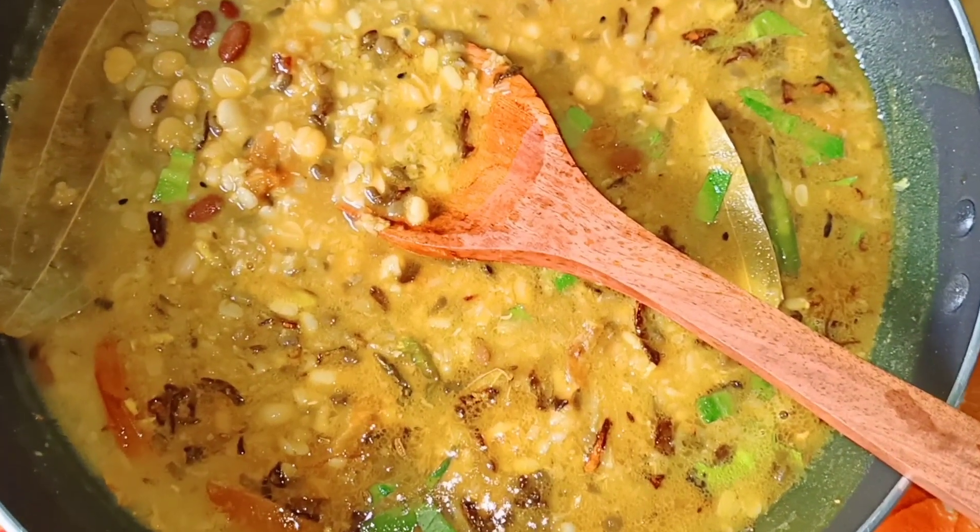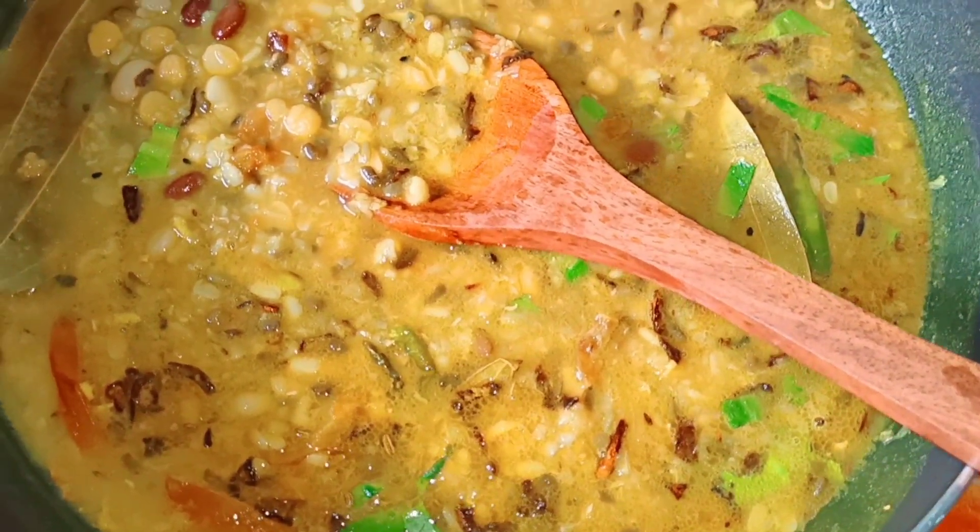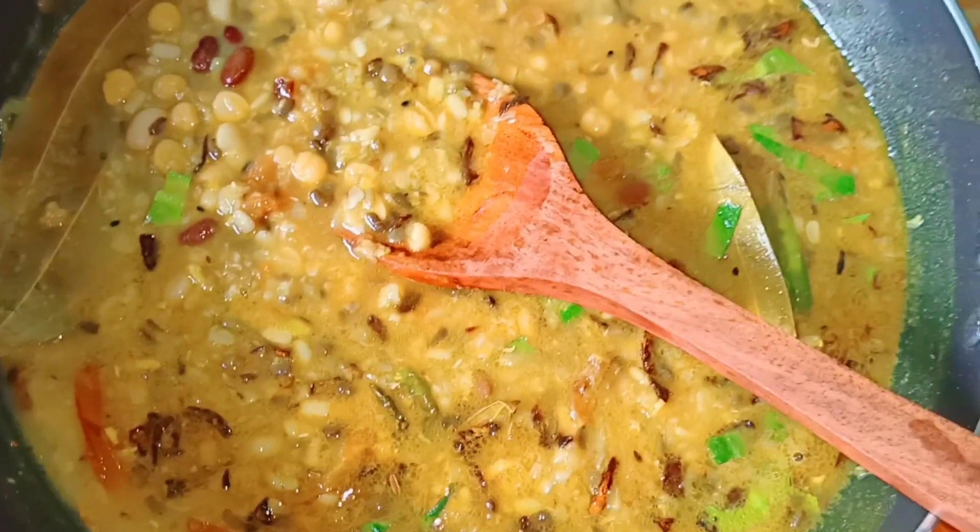Hello, my name is Monica. I am here for this recipe. Today I will be making a recipe with mixed dal.